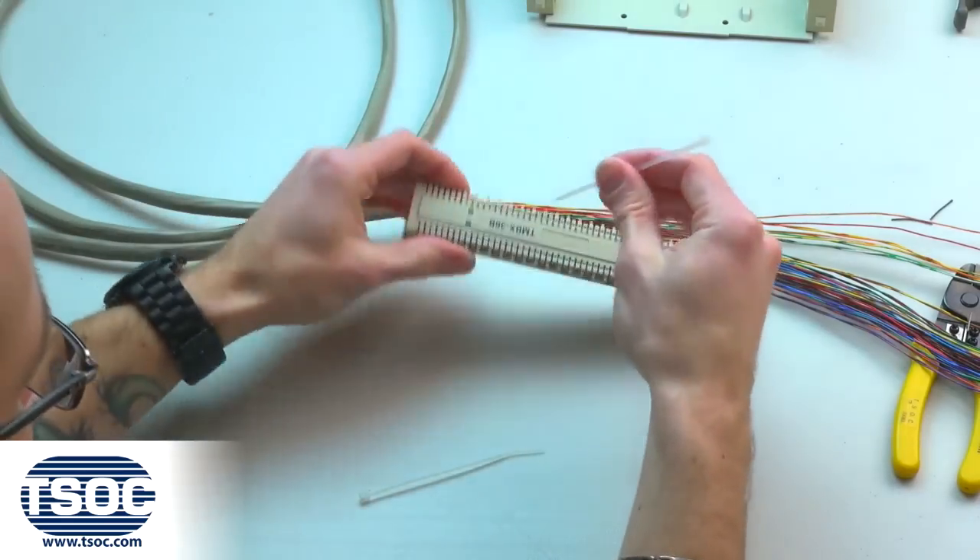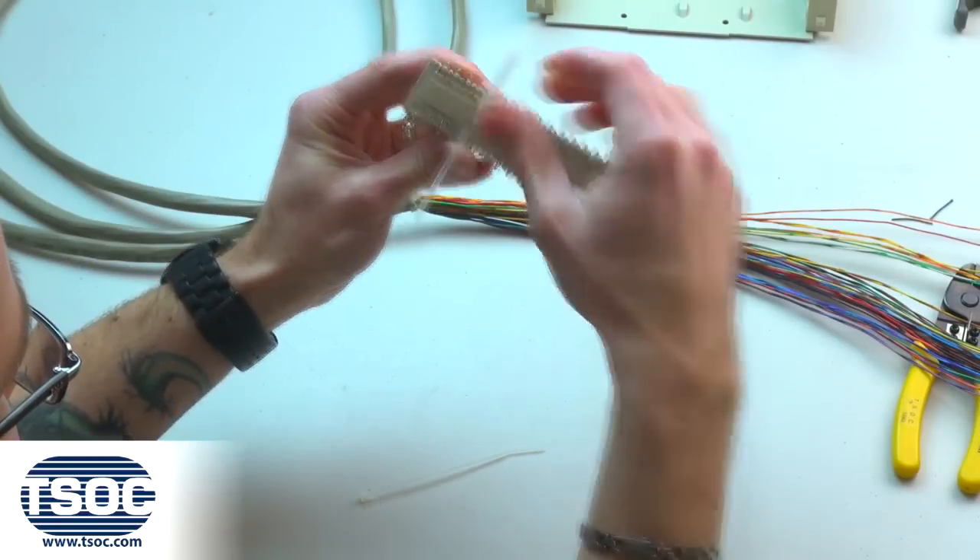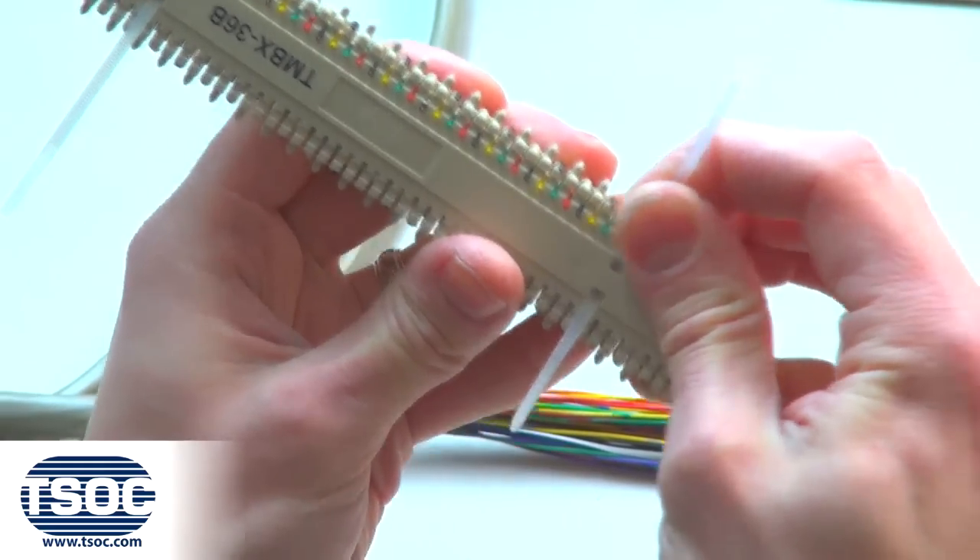Step 3. Place the nylon cable ties into the slots of the 12-port RJ11 Modular Distribution Connector.